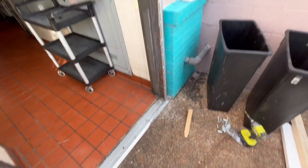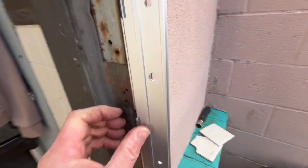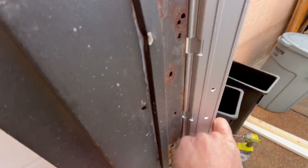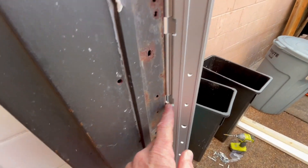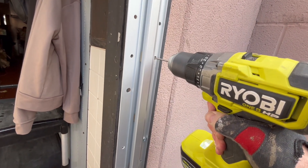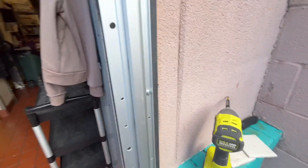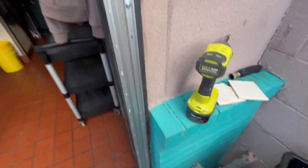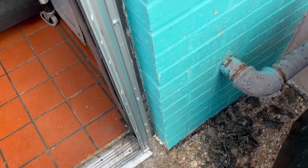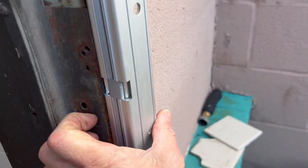Now I attach the continuous hinge to the frame using self-tapping sheet metal screws. I put the center of that geared hinge right on the edge of the frame. You don't always have to pre-drill, but it's a lot easier if you do. You want to get at least eight screws into that frame. Test your continuous hinge — give it some WD-40 or PB Blaster — make sure it's moving freely with no binding.